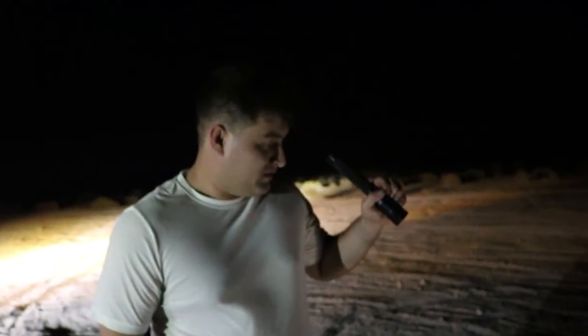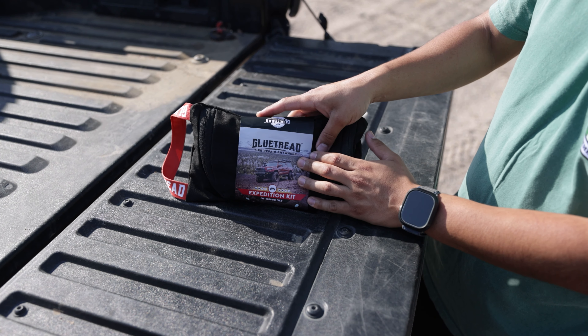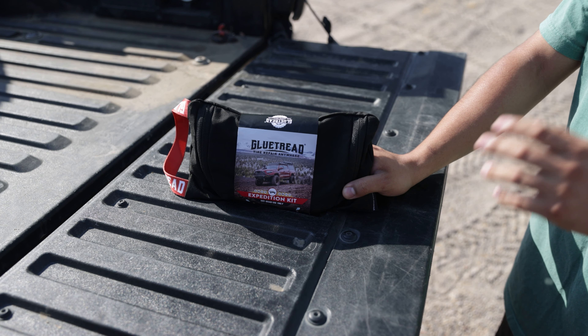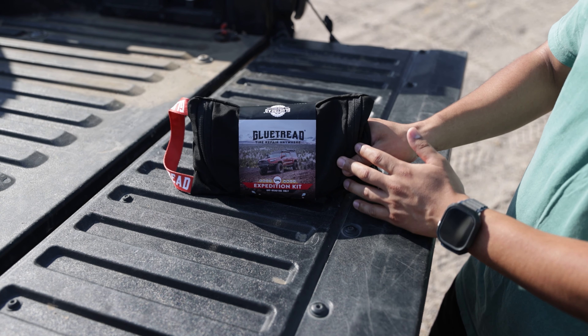So first day in, Chris ran over a piece of metal in the desert and it punctured his tire and damaged his fender. The worst part is it was literally the first day — maybe 10 minutes in. This is actually what hit his truck. This kit, if we had it at that point, would have come in handy. No matter if you guys are on a fire road or doing rock crawling or anything like that, this will come in handy.